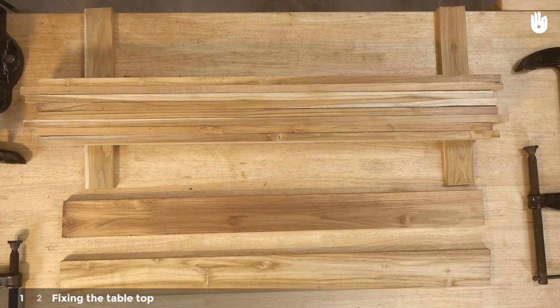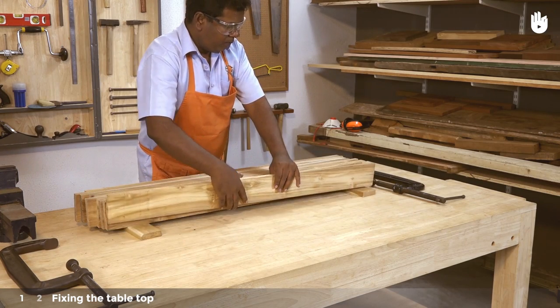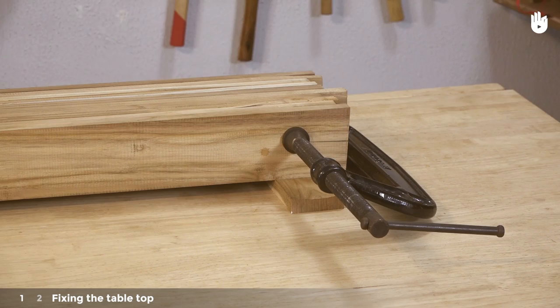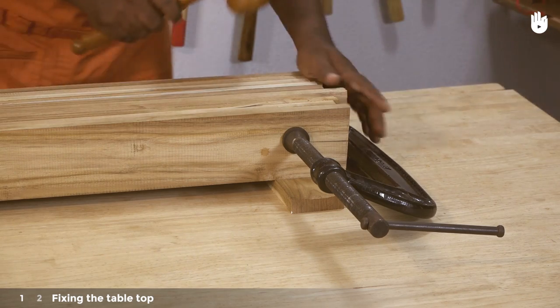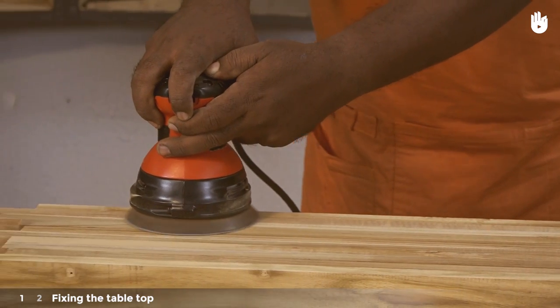Step one: fixing the tabletop. Stack and clamp the slats together as shown, then plane both sides so that they are flat and smooth.